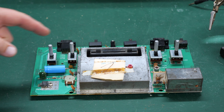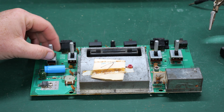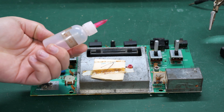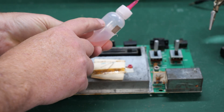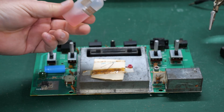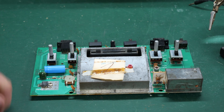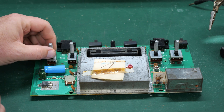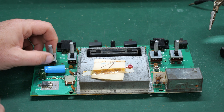The first thing I want to do is turn my attention to the switches. The switches can oxidize and some dirt and corrosion can fall in there, even if those felt pads are in place. So what you want to do is grab some DeoxIT. I have some here in a handy little bottle. You just put a few drops — maybe two, three, four drops — in each of the switches and then move them rapidly back and forth about 20 times. That should clean the contacts inside the switches and help them last a long time.